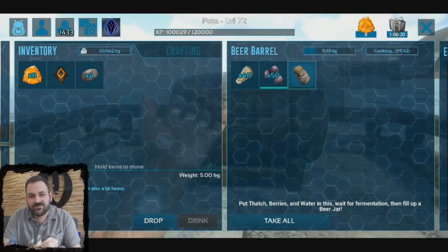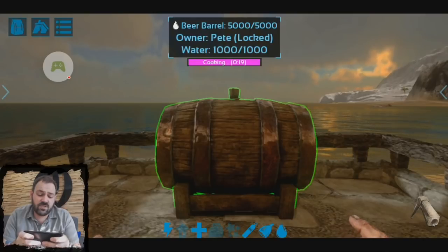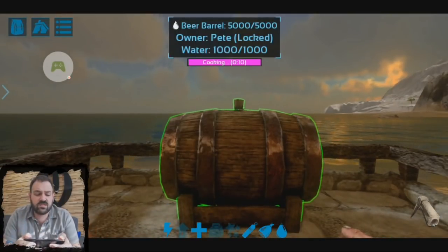See you guys in an hour. It's nighttime here — our beer is almost done brewing. As you can see on the timer here, I've got about 10 seconds left. That timer is going to be completely full when it's done.